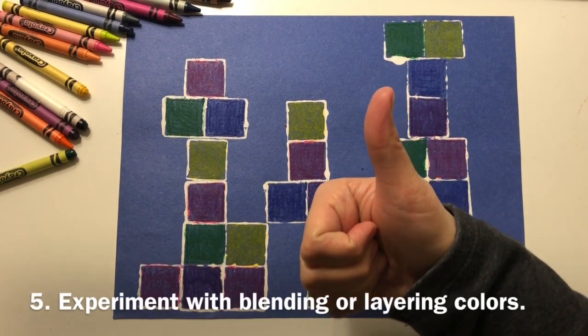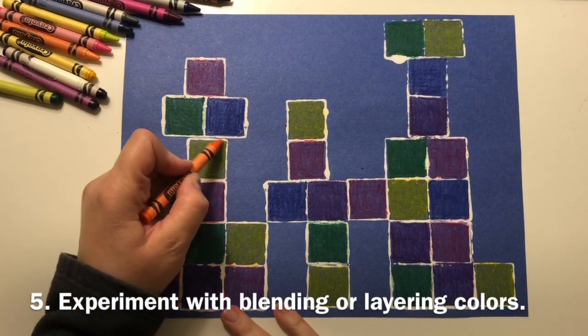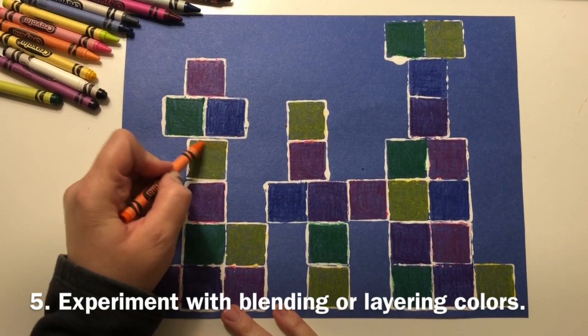Remember, level 4 craftsmanship includes multiple crayon techniques. Experiment with blending or layering to create your own colors.